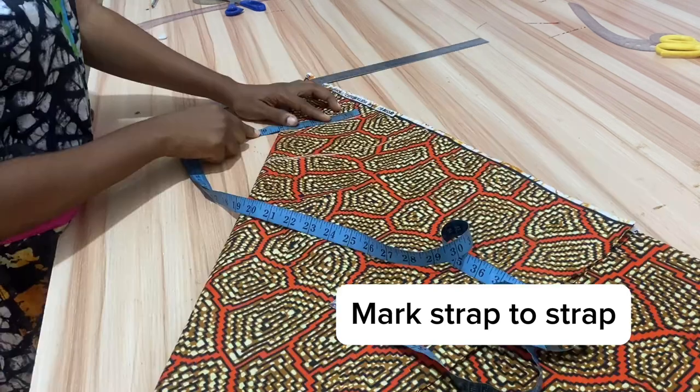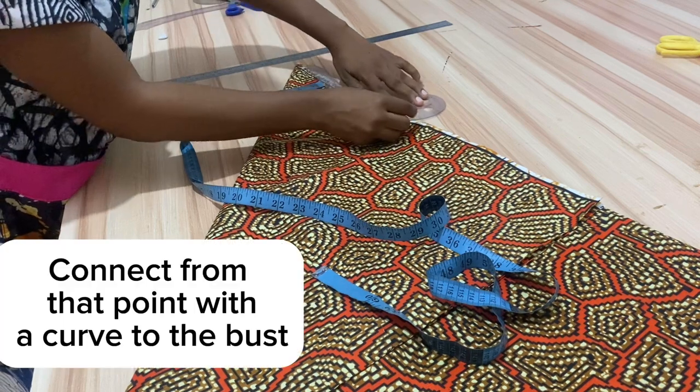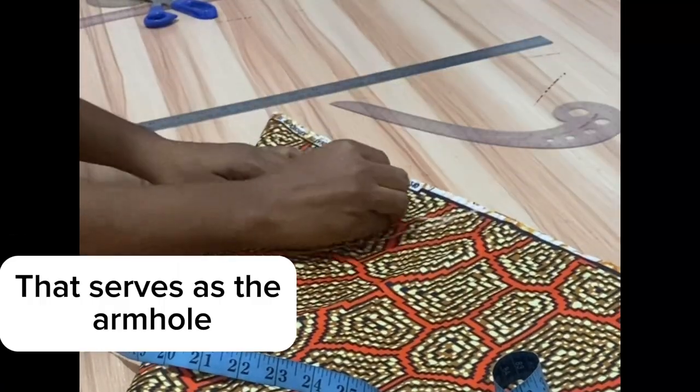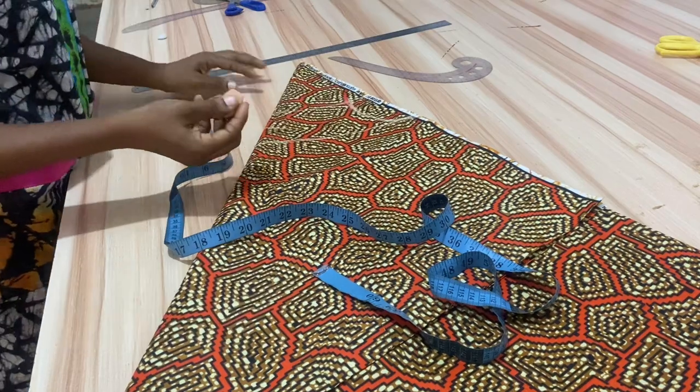Go up from the chest line by four inches to create your strap-to-strap line. Next, place your strap-to-strap measurement — here it is 10 inches divided by two — and place the points there. With the help of your French curve, make a curve to your chest line and that gives you your armhole.